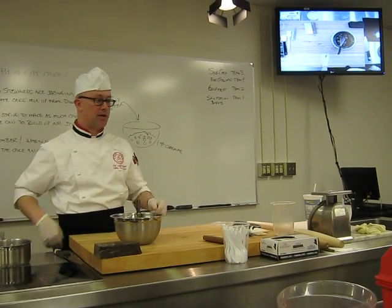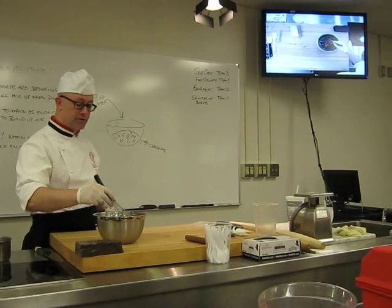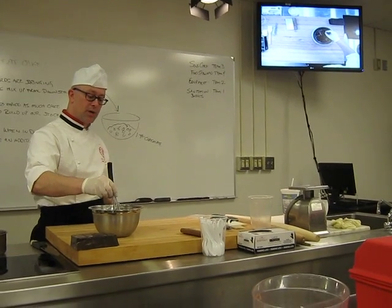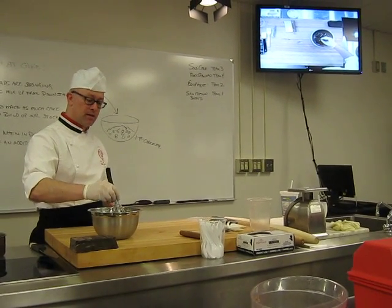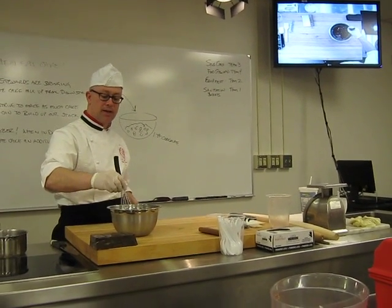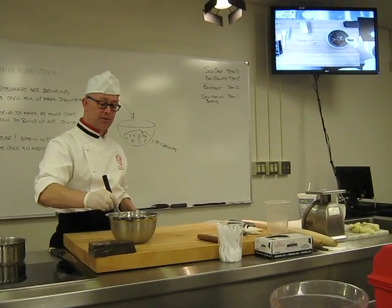I poured it in here on top of the chocolate, and you can see on the screen that it's been submerged. Now what I'm going to do is go in here with my whisk. I'm just going to feel around and see if I feel anything hard in there — any pieces of chocolate that are unmelted. I want to make sure it's all melted before I do anything to it.